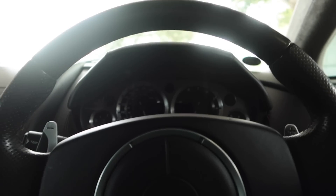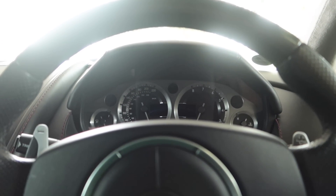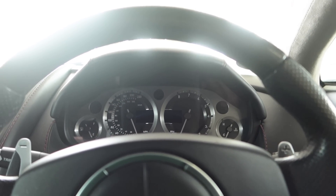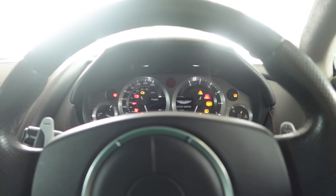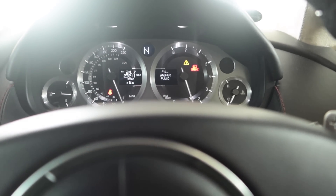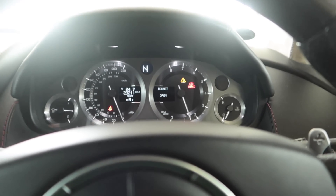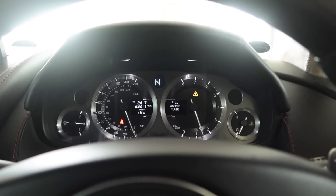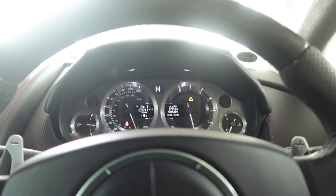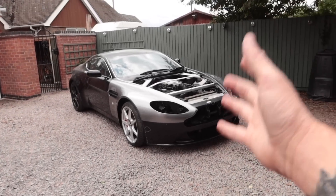Now the car is back on the floor and the brake pad wear sensor is plugged in — is the light going to be gone? We should still have washer fluid low, service light, alarm system light, and bonnet open warning light, but that should be it. Starting her up — bonnet open, alarm system, service, fill washer fluid. With the handbrake off: no brake warning lights anymore. That is progress — another light off the dash.